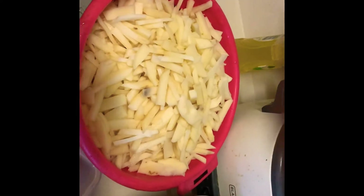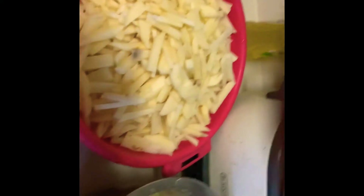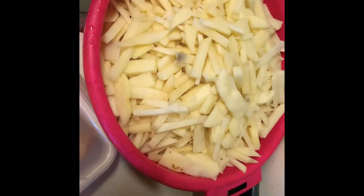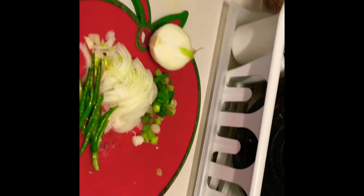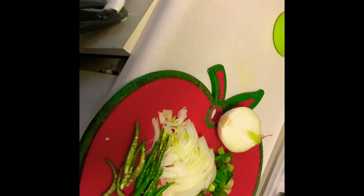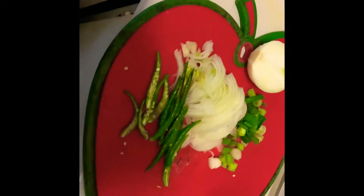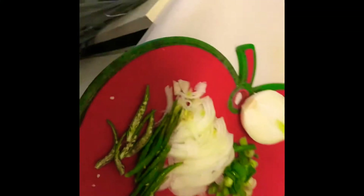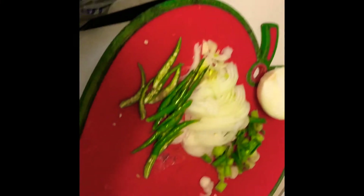Hello friends, today we are going to learn and practice how to cook potato fries. The ingredients of this fries, which is very traditional Bangladeshi style, are very easy — you need to cut some onions, chopped chili, and you can take some onion leaves, cut them and chop them.